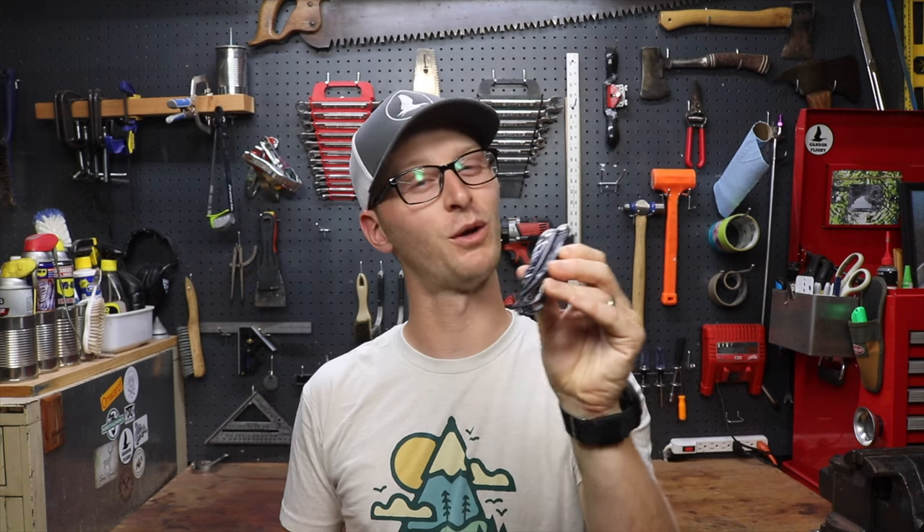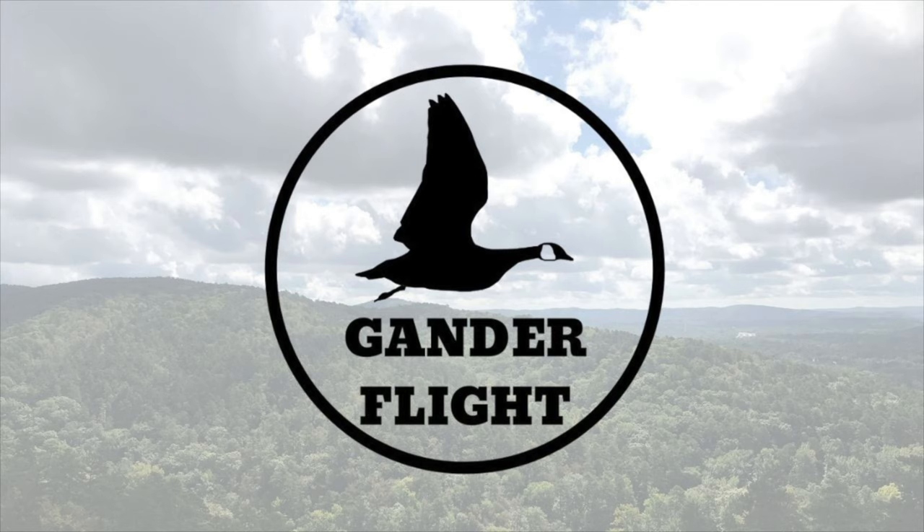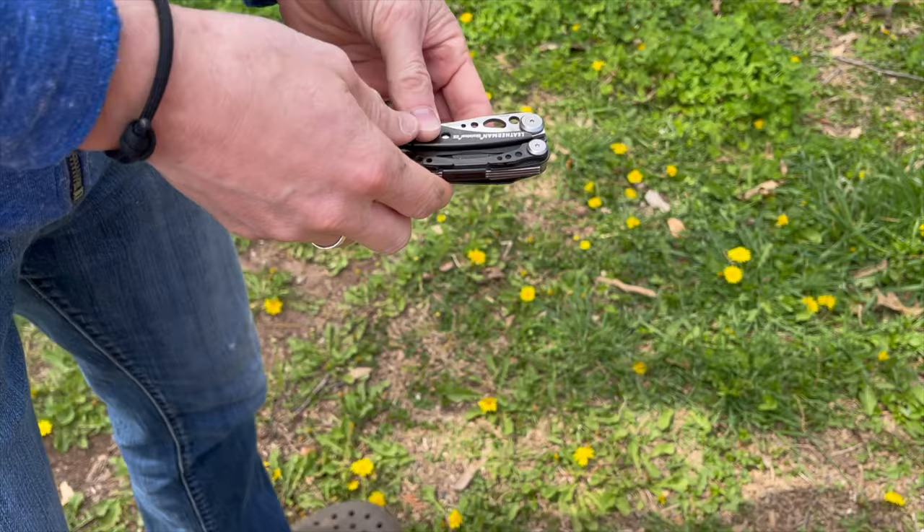Leatherman got so close to making the Skeletool the perfect minimalist pocket tool. There's just that one thing you've got to change — and thankfully, you can. Let me show you.